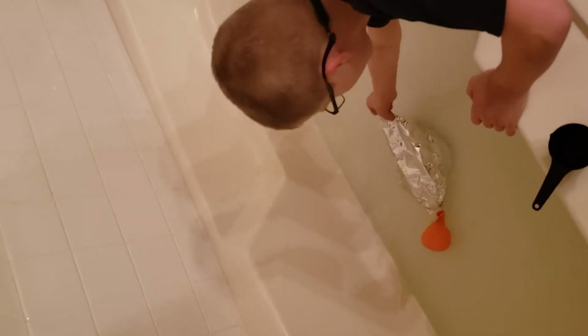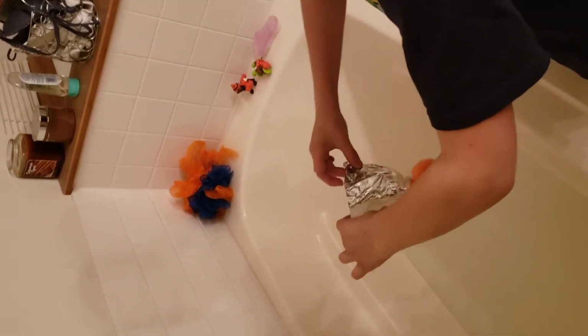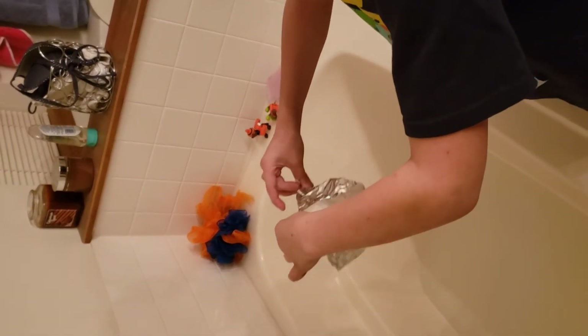So the balloon pulls the boat up too much, so you need to weigh the boat down. What if you put one of those toys in the boat? Or maybe the foot brush?